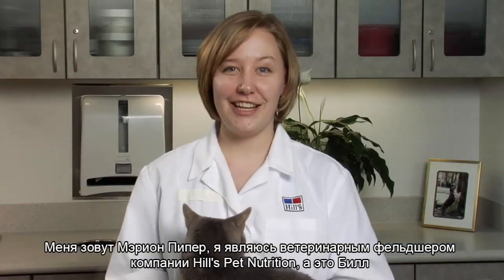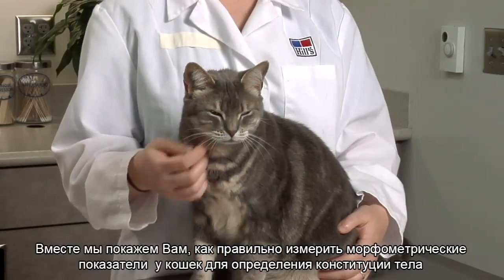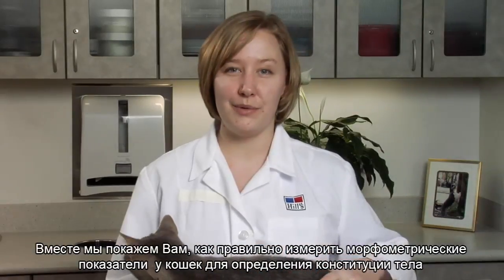I'm Arianne Piper, a veterinary technician with Hills Pet Nutrition, and this is Bell. Together we will demonstrate how to correctly measure cats to estimate body composition.